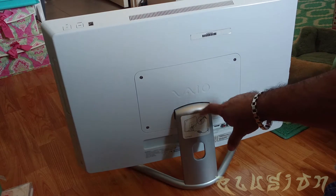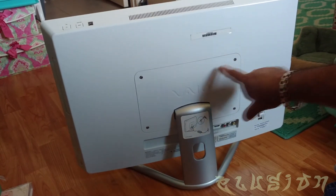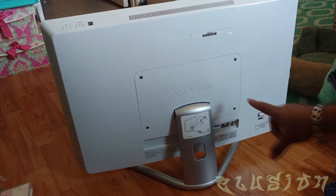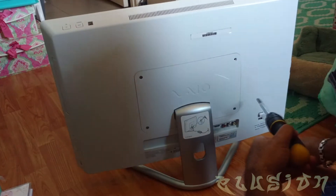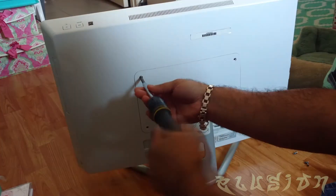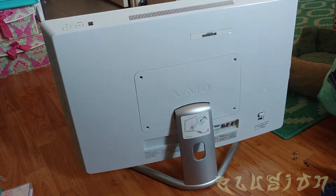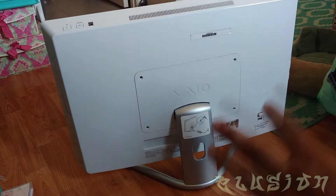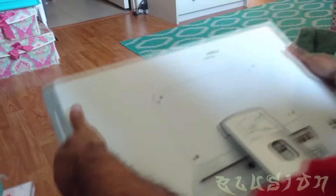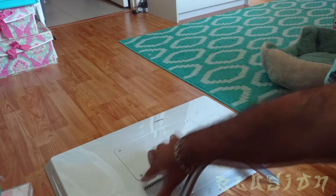In order to remove this stand you see here, it is held in by four Phillips screws, so you will need a Phillips screwdriver to remove these four screws here. Once you have these Phillips screws removed, you'll then tip the computer over on the screen and lift upwards. Now that it's lied down, you'll then lift upwards and this will come out.